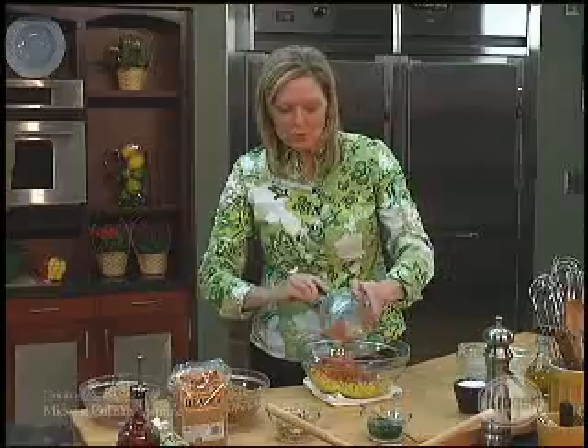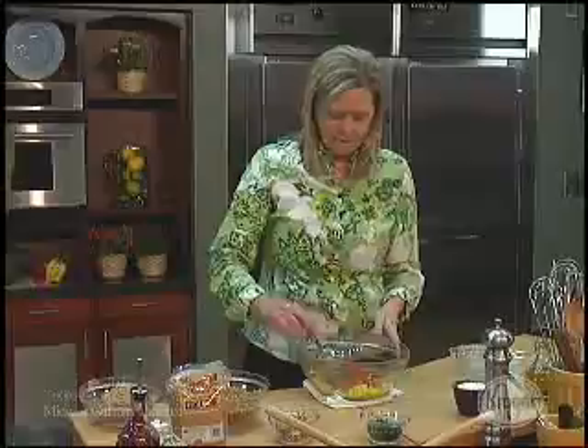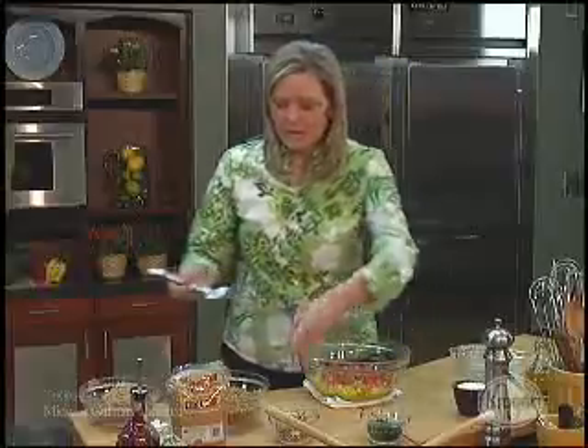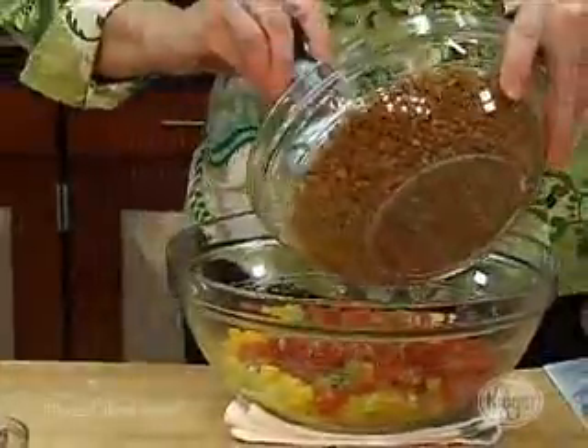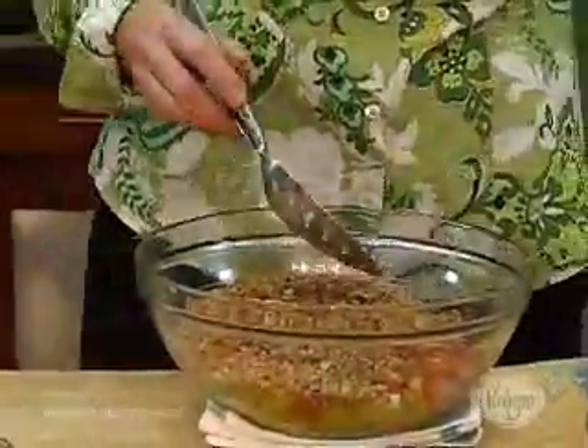And then some chopped tomatoes. One of the biggest rules with plate presentation with tomatoes is never present a whole cherry or grape tomato. So we're going to dice those up and then bring in the grains. This is nothing but health for you — really good, it will fill you up.